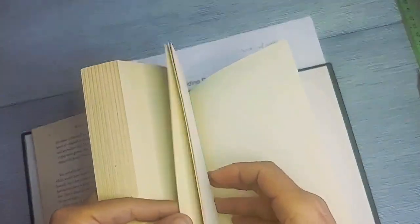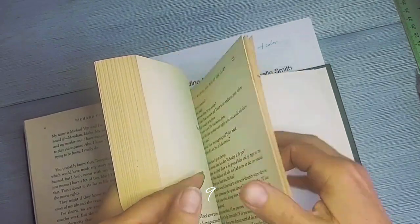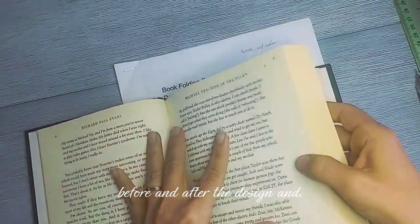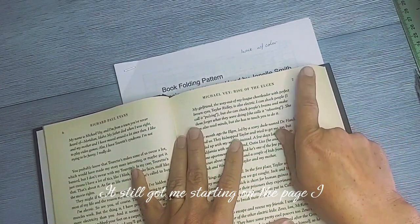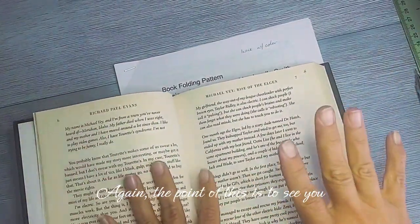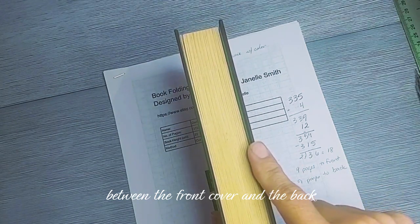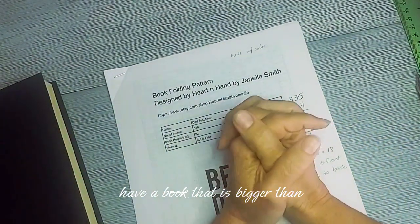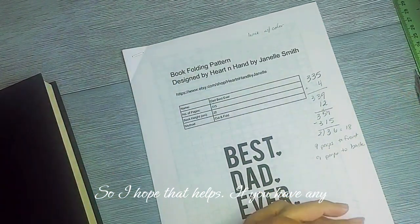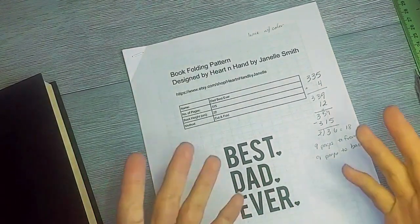Double-checking: one, two, three, four, five, six, seven, eight, nine — nine pages extra at the front. One, two, three, four, five, six, seven, eight, nine — nine extra at the back. The extra pages are now evenly distributed before and after the design, and it matches the starting page I found using the mathematical method. The whole point is knowing where to start so your design is evenly balanced between the front and back cover when your book is bigger than what the pattern needs. Happy folding!